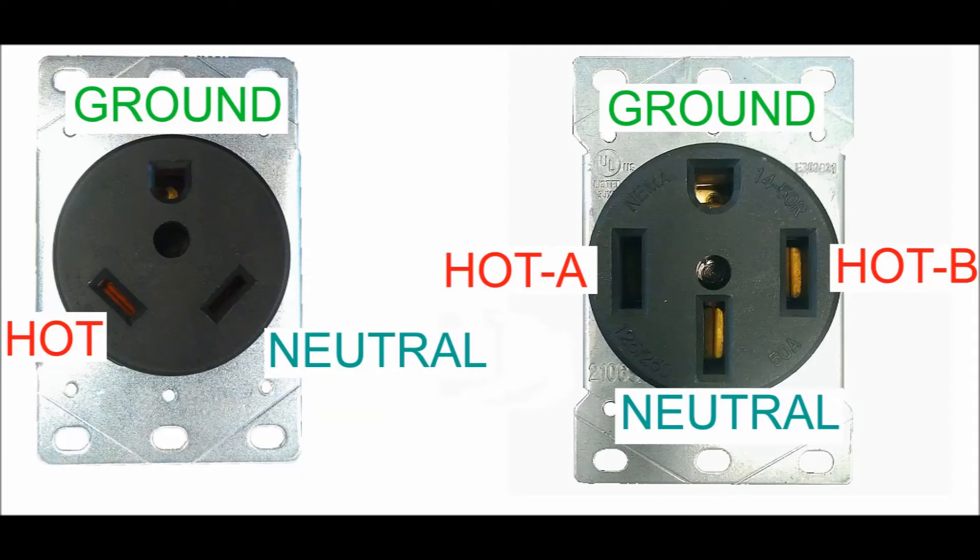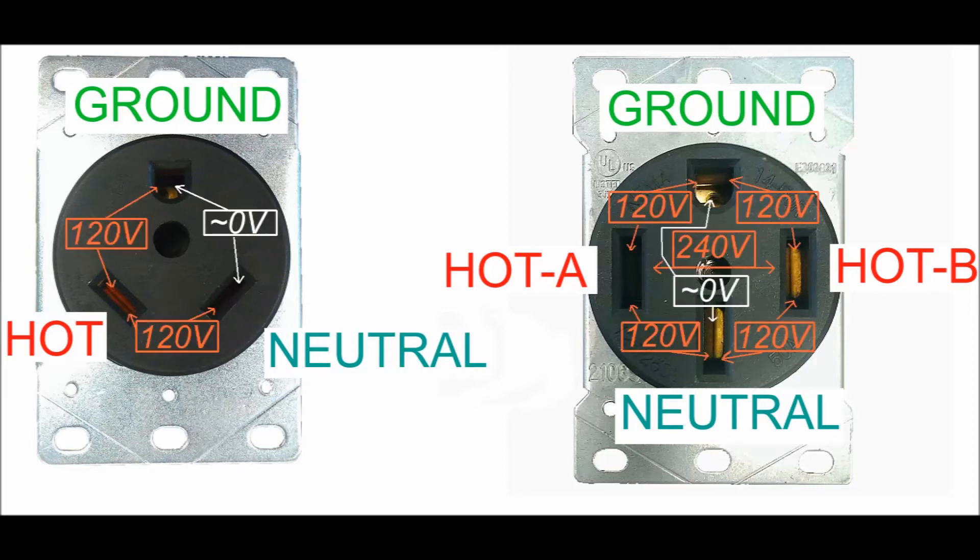Here are two correctly wired receptacles. Note that ground and neutral are their own discrete wires. Many people falsely believe they are the same connector, and it is an important safety feature to not have them bonded together other than at the main utility breaker box. If we label the voltages, you'll see that there is power between hot and ground, and between hot and neutral, but not between ground and neutral. This is because of them being joined together at the utility box. Again, they should not be joined together at the receptacle box.